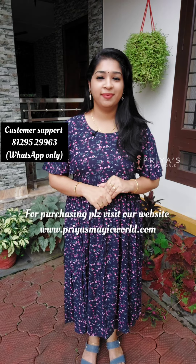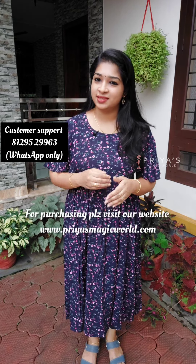We are going to link to our website at www.3smagicworld.com — check the details in our description box and comments section. If you have a YouTube channel, subscribe to our channel. If you are interested in our videos, please follow the Instagram page of Priya's Magic World and share our Instagram Reels.